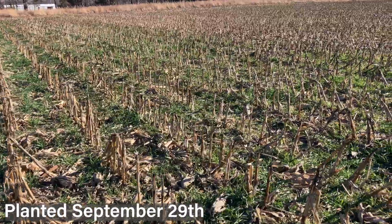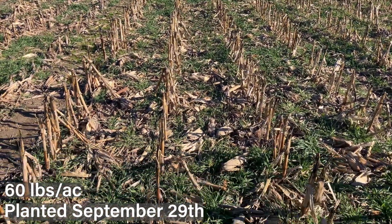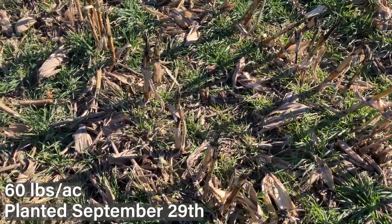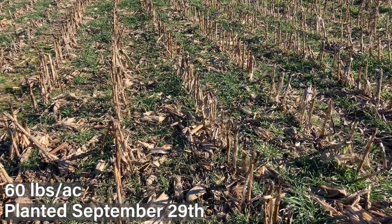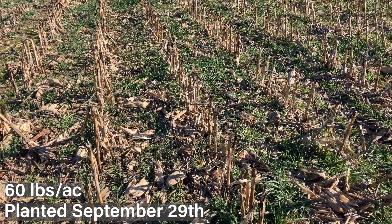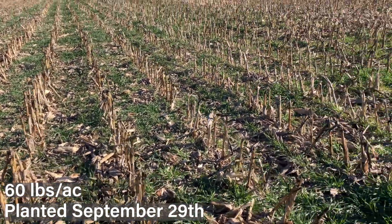Moving on, next we have 60 pounds, same planting date. As you look through, a little more consistent cover overall — good solid vegetative cover. Plants in some cases don't get quite as big because they have a little more competition, so you don't have them branching out as much, but really good consistent cover.